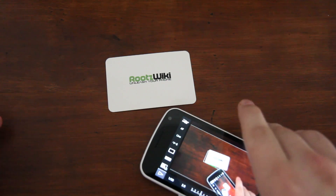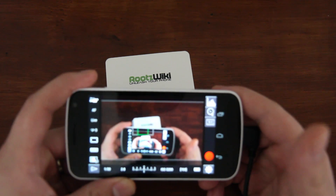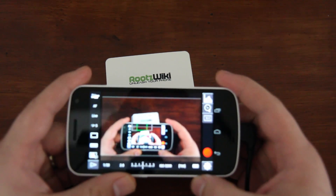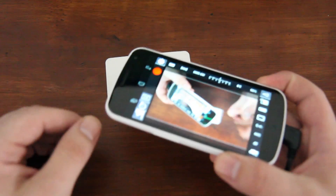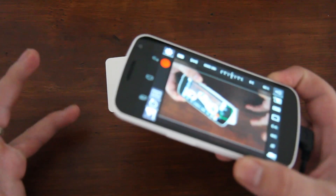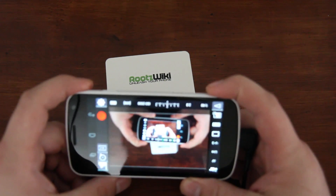One of the coolest features this app offers is that you can control your camera with your smartphone. This is a Galaxy Nexus GSM model, and the film is being recorded with a Canon 60D with a 17-to-55 millimeter f/2.8 lens. Let's go ahead and get started.